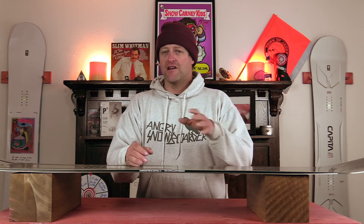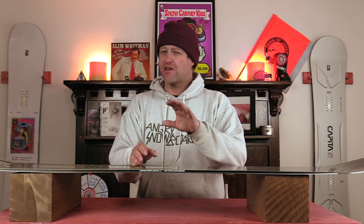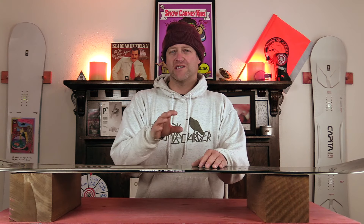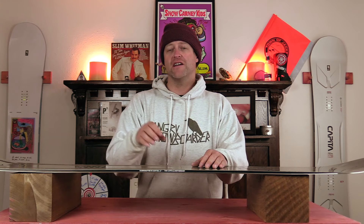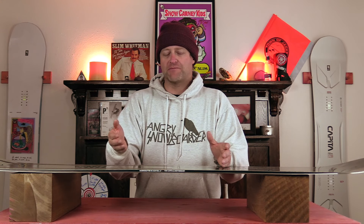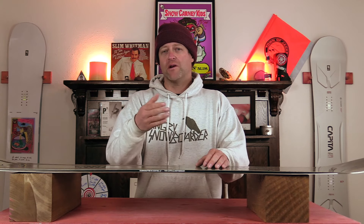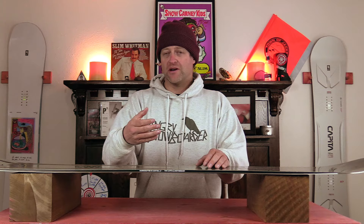Technora Flex Boosters are proprietary to Capita, and while I've seen other boosters or additives or plates added to other snowboards, this is their take on it which is a little bit different. Now Technora is an aramid fiber — for those of you that don't know what aramid is, think Kevlar. It's the same thing as body armor, and Kevlar is actually just a trademark name. What they do with this is they add flax to it.